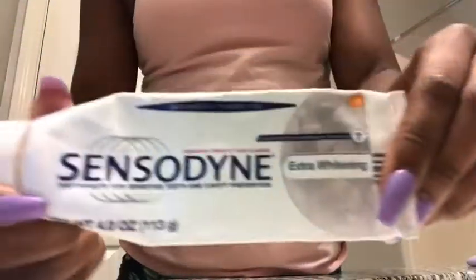Hey y'all, I'm back from my previous video that just got cut. I have to finish my night routine — I did my face a couple hours ago, now I need to brush my teeth. The toothbrush I use is a Reach toothbrush, and I use this extra whitening toothpaste. I use this first, so I'm going to go ahead and start off with this.